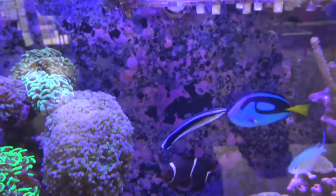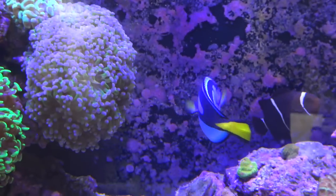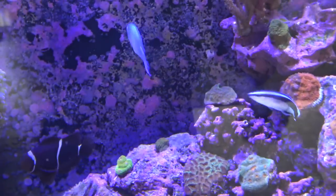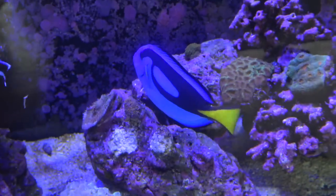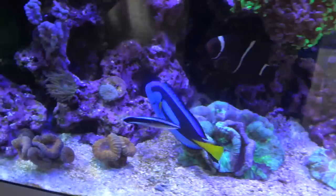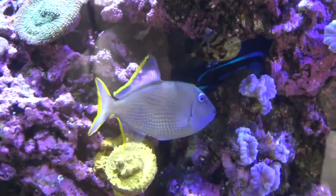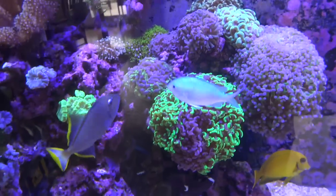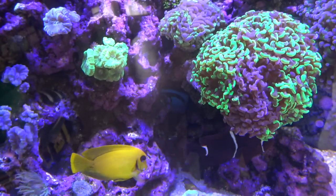Then we got the hippo tang — by far the fastest growing fish in my tank, this thing grows like a weed. If you go back a couple months in my past videos, I got this guy when he was like the size of a quarter; now he's about five inches long. That's why these guys aren't really recommended for any tank under 100 gallons. They eat a ton too, but they're really peaceful — they don't cause any trouble and are easy to care for. I've never seen this guy get a lick of ich on him.